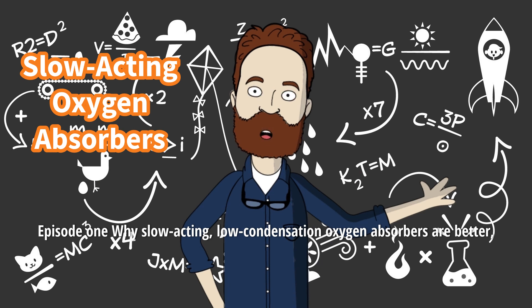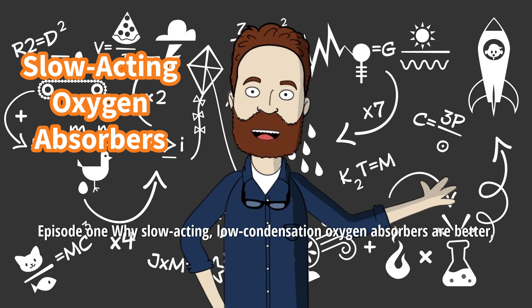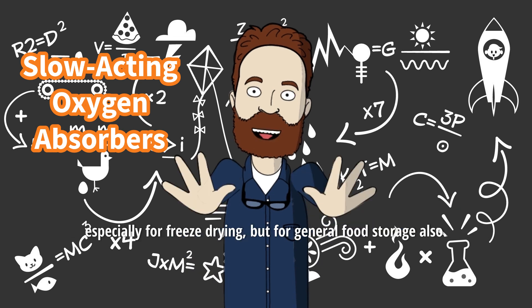Episode 1. Why slow-acting, low-condensation oxygen absorbers are better, especially for freeze-drying, but for general food storage also.